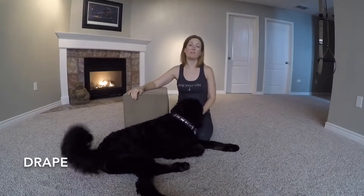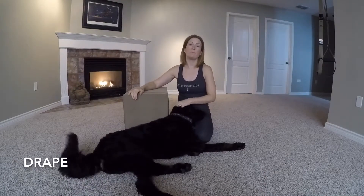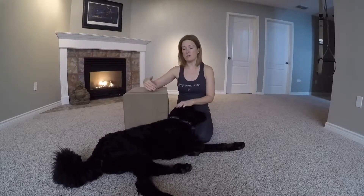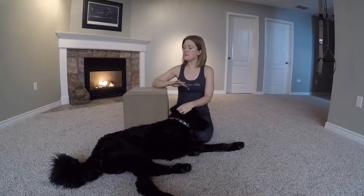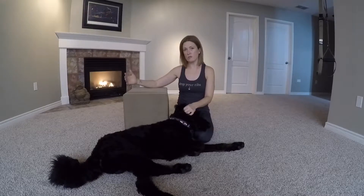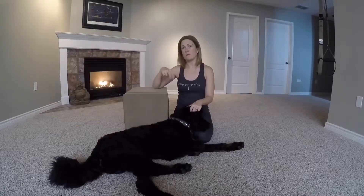Today Bill and I are going to introduce you to the Egoscue Drape. Drape is an excellent substitute for child's pose. If you have a hard time getting into child's pose — maybe your feet don't love it, maybe you don't have a lot of flexion in your knees or in your hips — drape can give us the same stretch that child's pose intends in your back, without all the hip flexion and knee flexion.